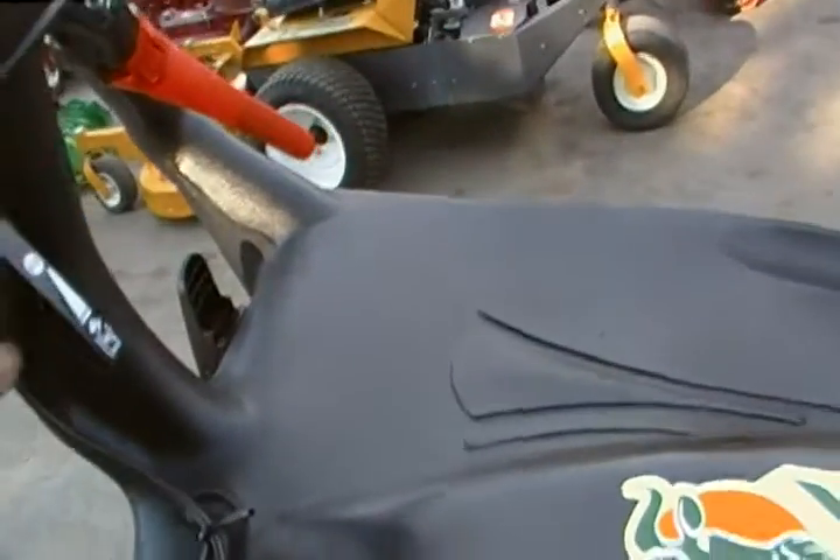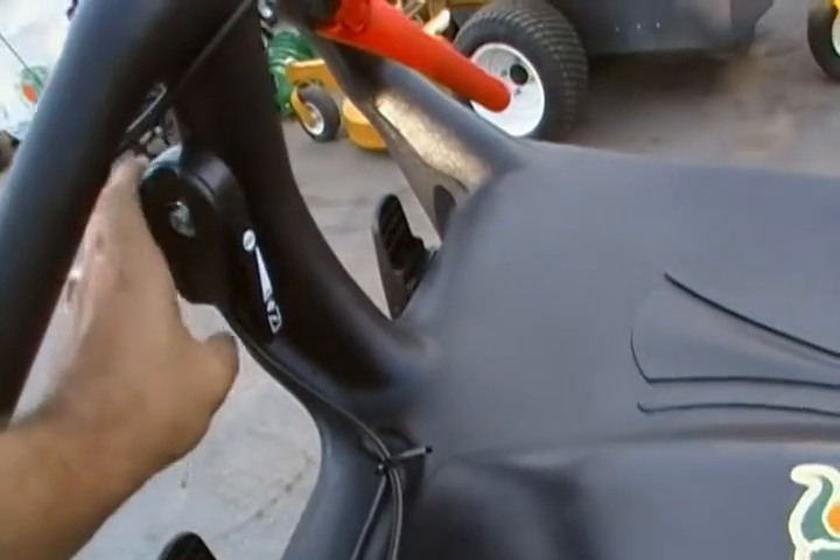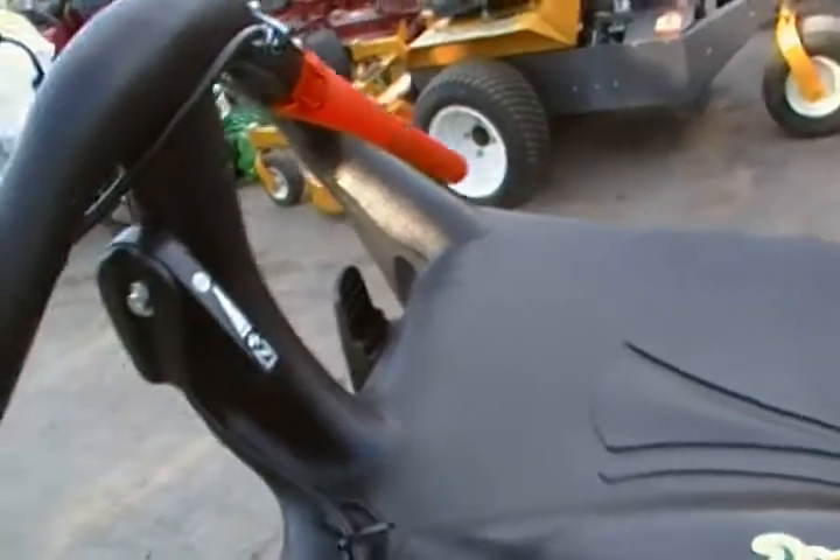The throttle is right here. Full run, and then all the way forward is just choke. Pull it back when you're operating.